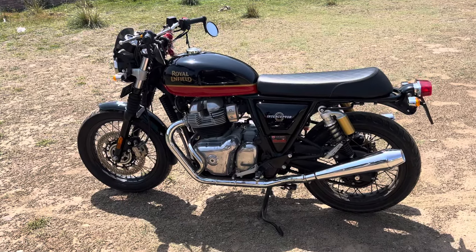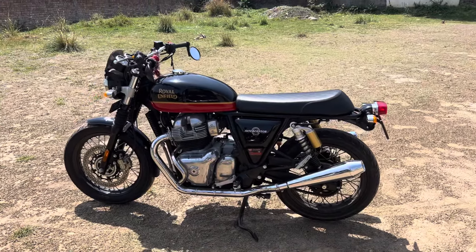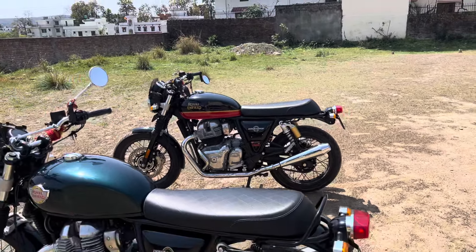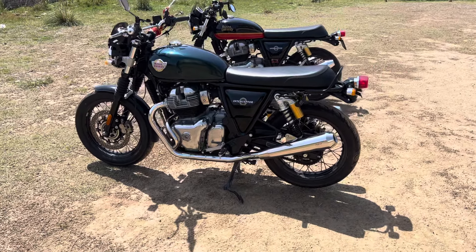I have removed the side mirrors and the back, so this is how it looks — very sleek. This is Cali Green; it looks really nice.